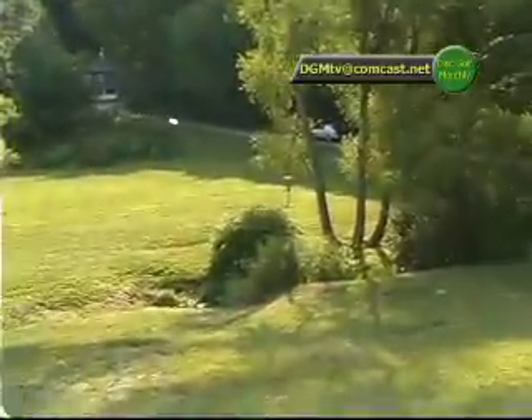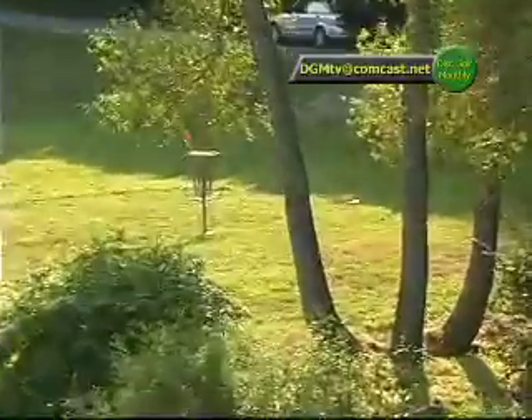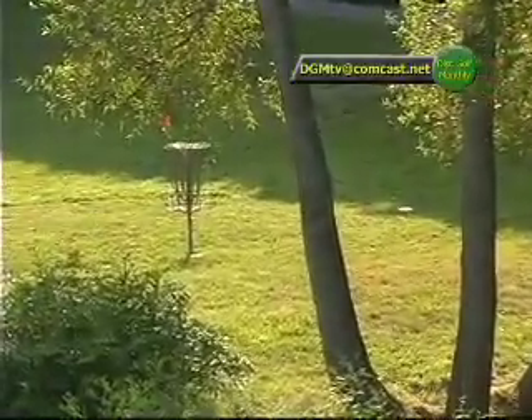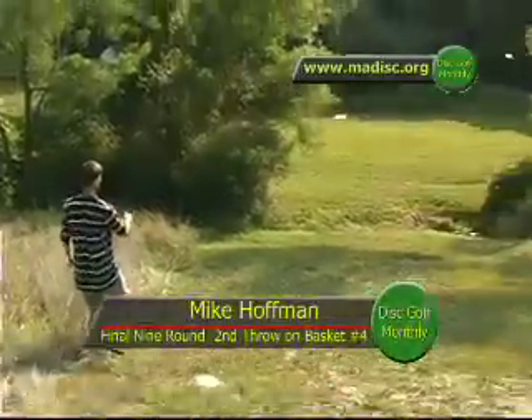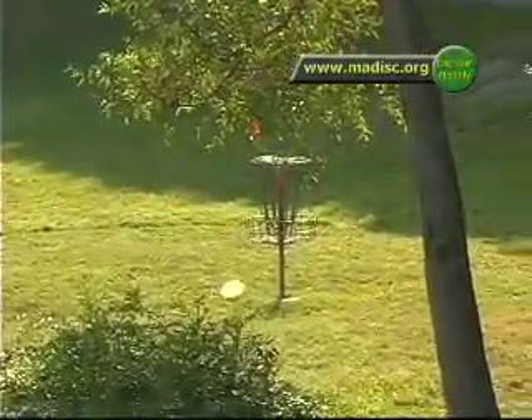He wants to pump it over the stream — a nice clean shot. Look at this. Nice run at it. Perfect. Mike went for it, gave himself an opportunity. Here's another flick shot — Mike likes that flick. He's very confident with it. He's very good with it.